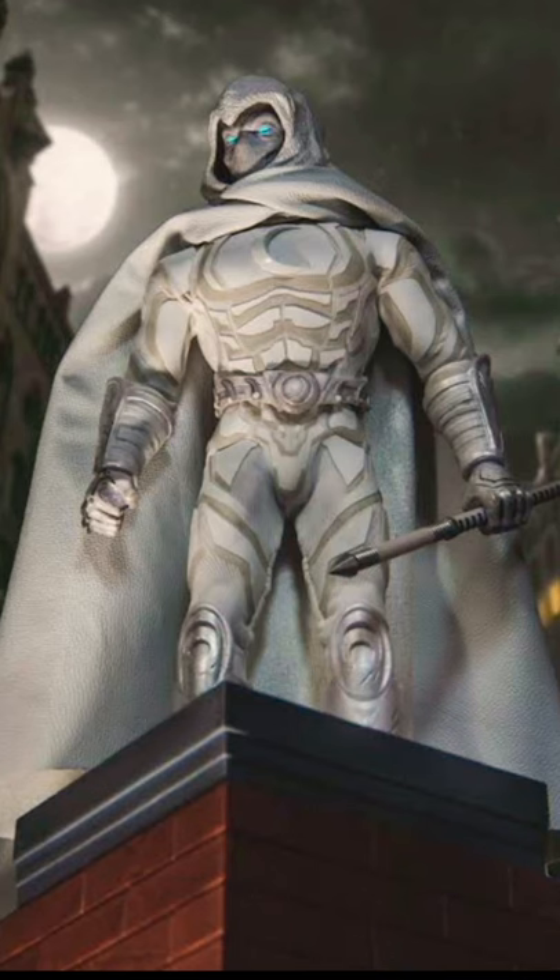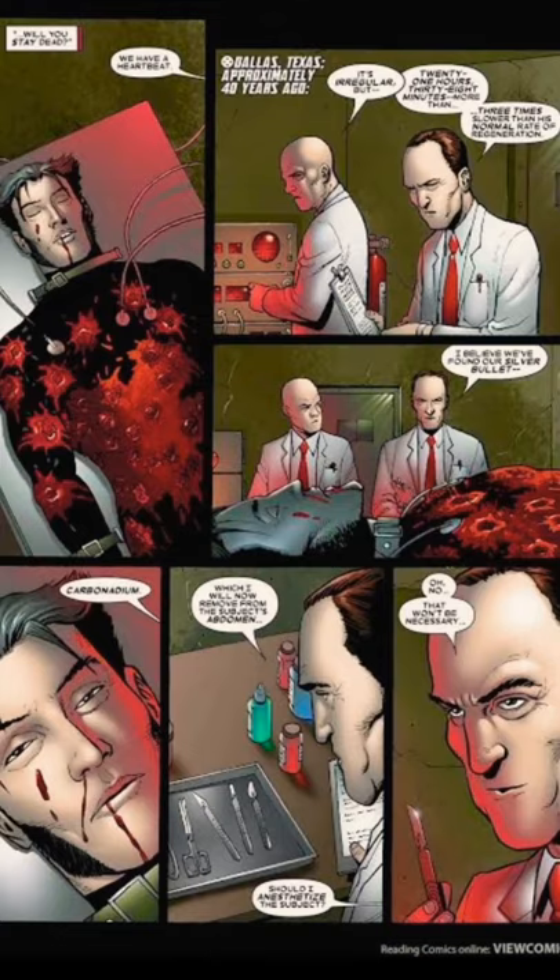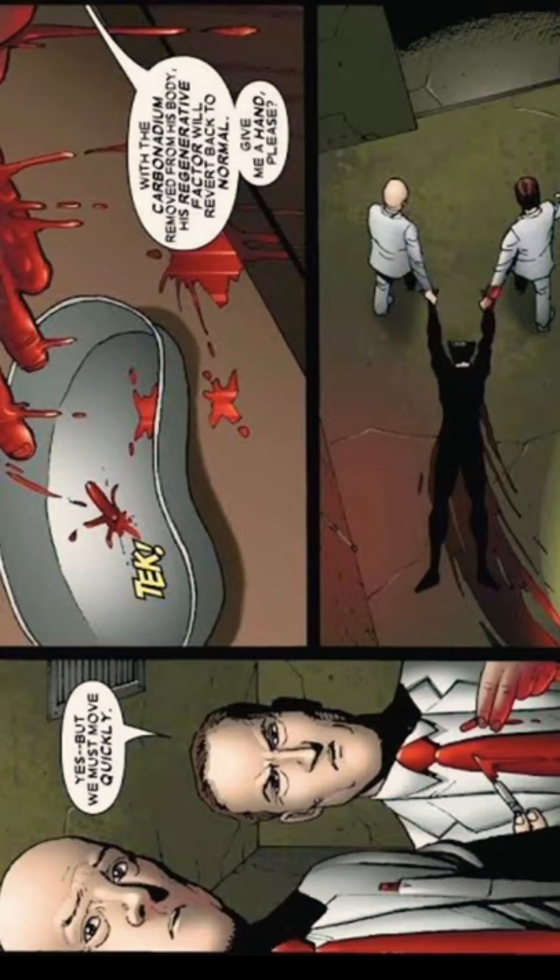This suit is a carbonate suit. This suit is the same as radiation. This suit is the same as X-Men. This suit is auto-heal and reduce power.